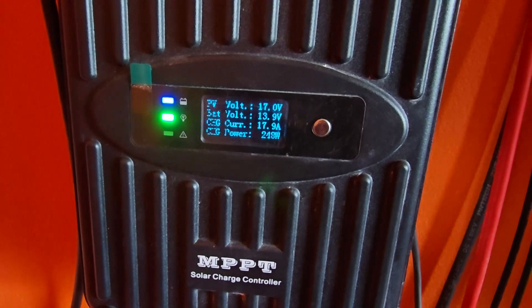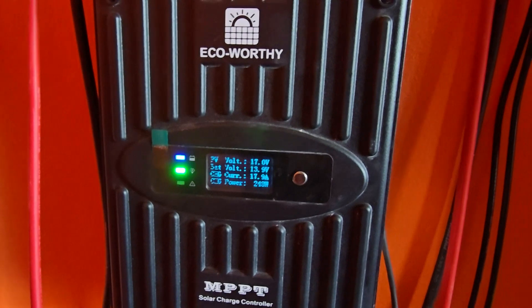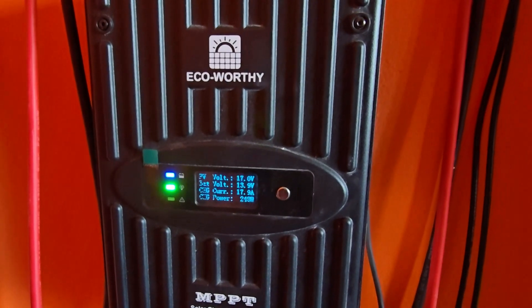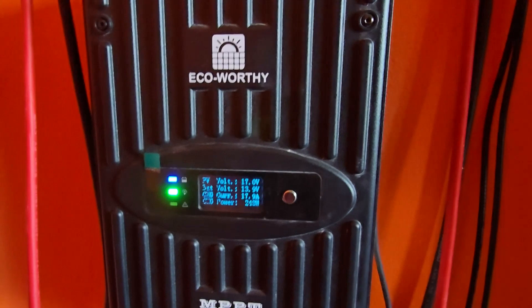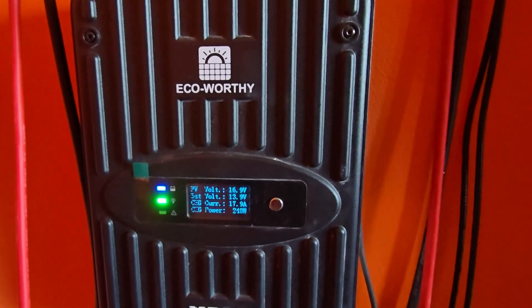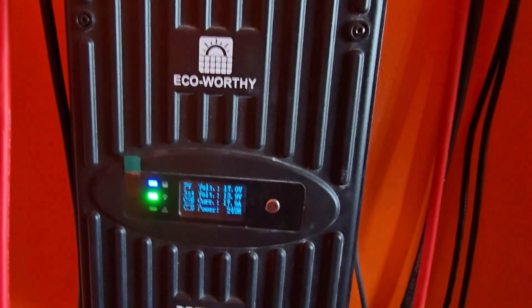I hope that was helpful. If you have any direct questions I can help you below. This has been how to deal with the Eco Worthy or other similar solar systems when you're having an issue with beeping — whether it's a false error due to a connected device, or a real error such as a depleted battery or something else causing the fault. This is Ricardo from Blog Tech Tips — bye until next time!